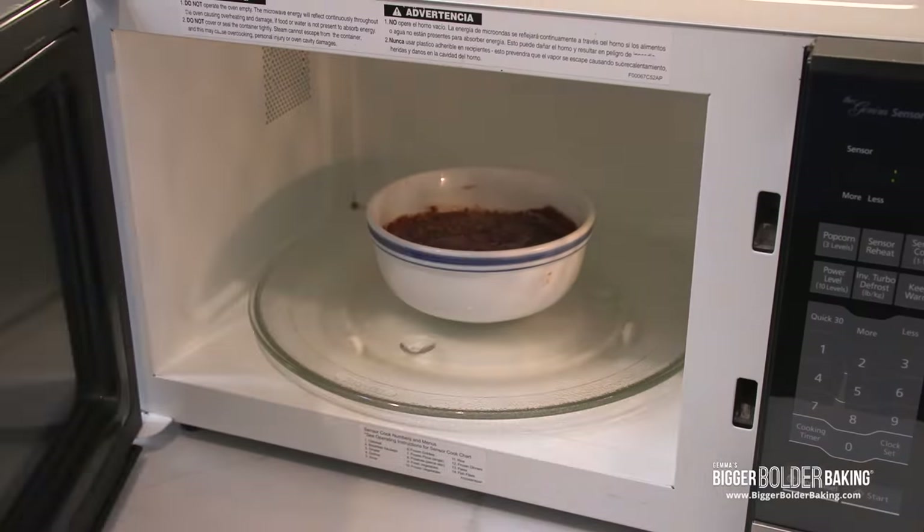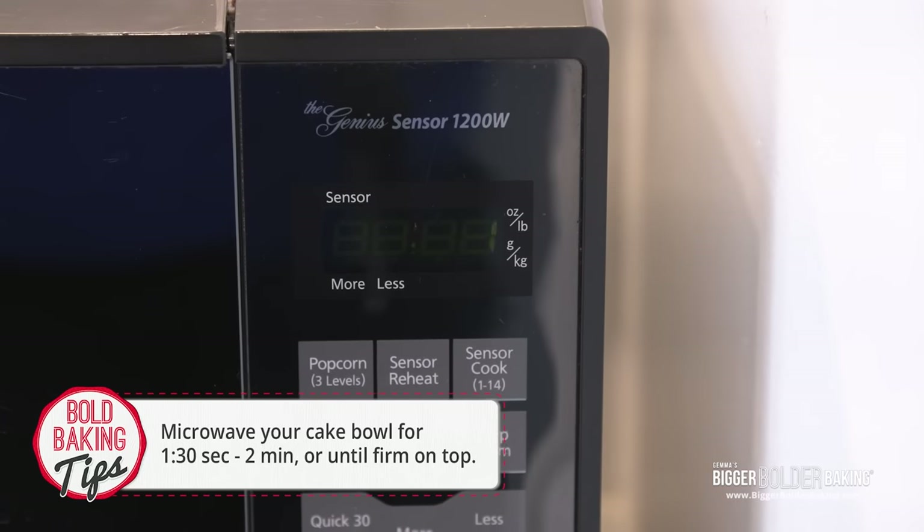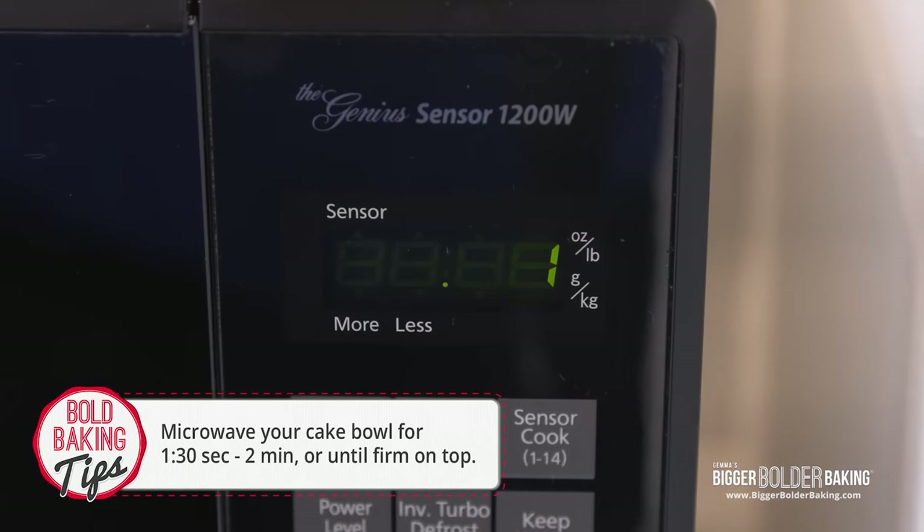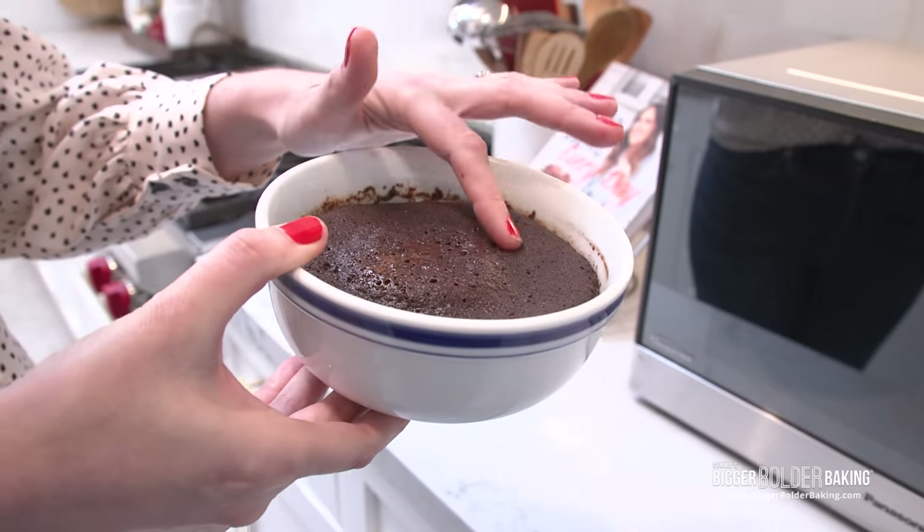The beauty of cake bowls is that they're microwaved — you don't even need an oven. You're going to microwave it for around a minute and a half, then check on it. If it's a little bit jiggly in the middle, pop it in for another 20 to 30 seconds. What we're looking for is for it to be firm on top.